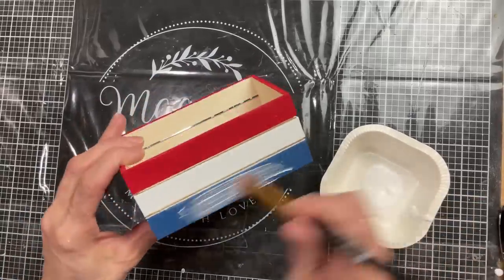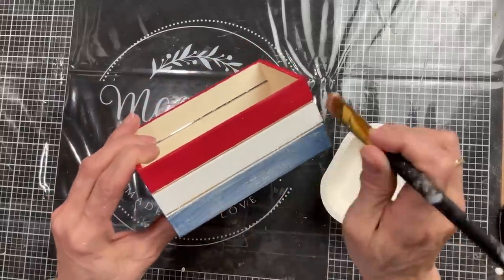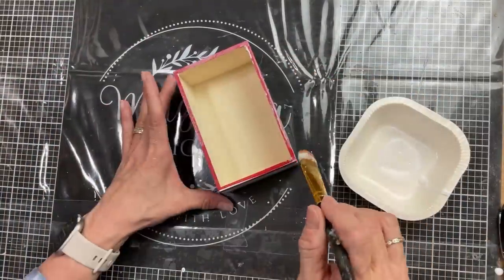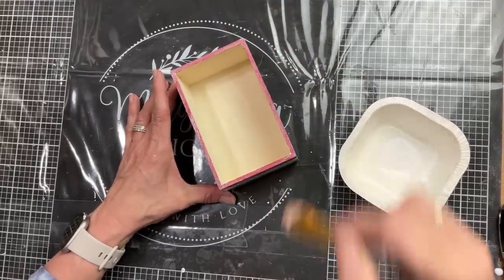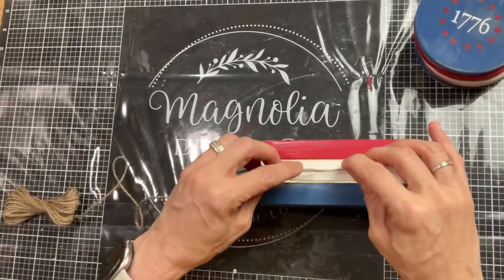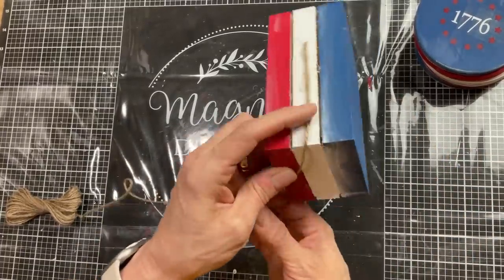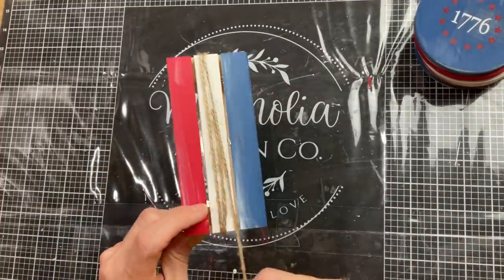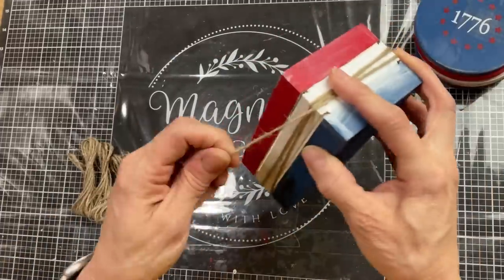Coming back to my crate, I'm going to apply some Matte Finish Mod Podge all the way around the outside of my crate and then let that dry completely. Once that's dry, I'm going to attach some jute twine to the middle section. I'm going to wrap it around my crate about three or four times just for a farmhouse look. Then we'll make a really simple jute twine bow by wrapping some twine around our fingers a few times, tying it in the middle, and then gluing that to the front of our crate.